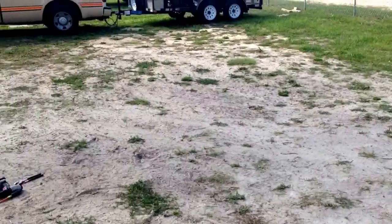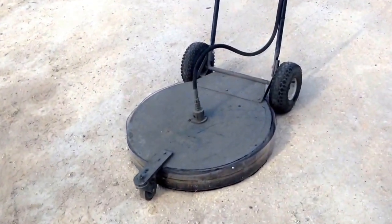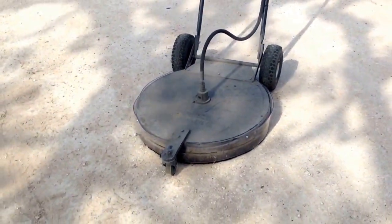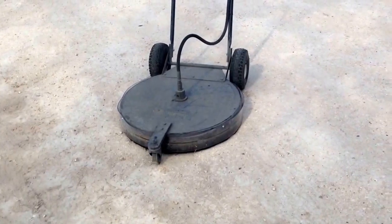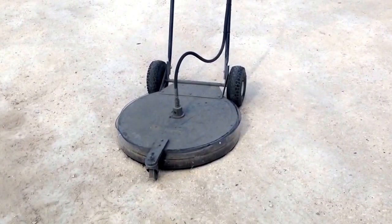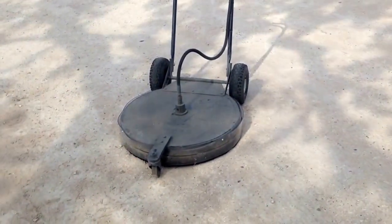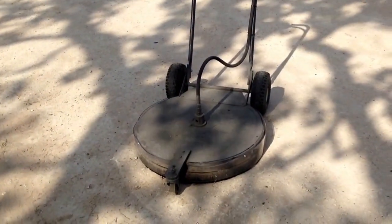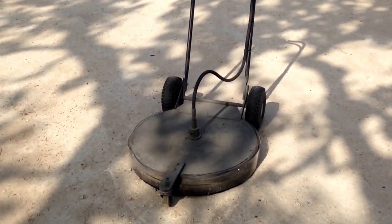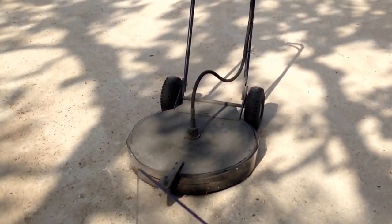Hey guys, Tim here with Phoenix Clean. A little trick on how we fix tips and bars from being blasted out when you hit a bolt or ridge in the concrete with these big whisper wash surface cleaners. They're great, except the shield — a bolt will pass right through those little brushes, like under a handicap sign or whatever, and it will just tear your tip up, rip it off, or break your bar.